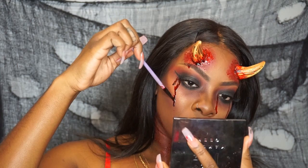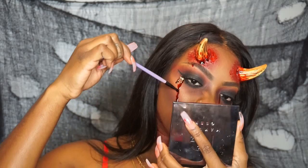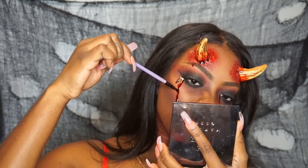The look is done! I hope you guys loved it. Please like, comment, and subscribe, and give me some Halloween ideas for other videos you'd like to see. Thank you guys for watching and I will see you guys next time!